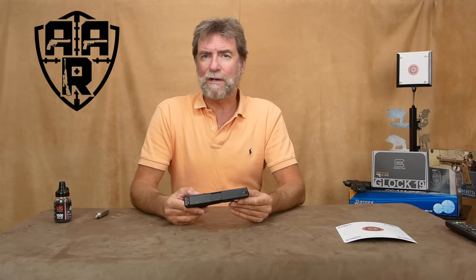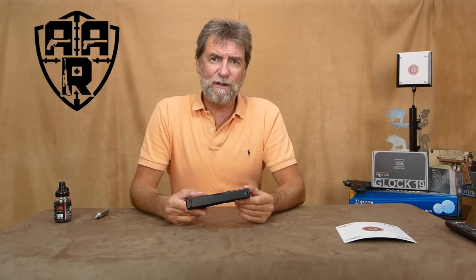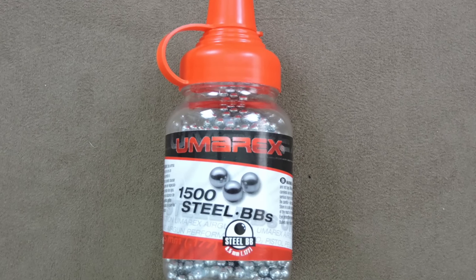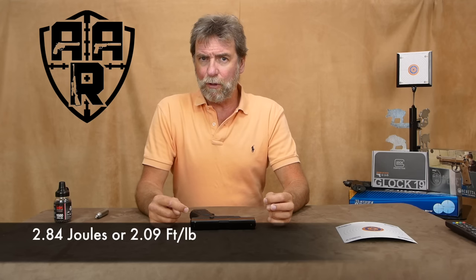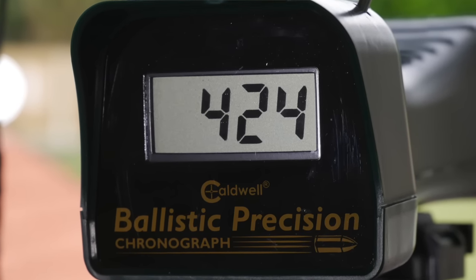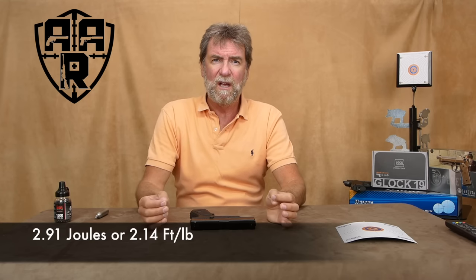So naturally I wanted to check this power claim out on the chrono. Sure enough, it was averaging 419 feet per second with 5.37 grain steel BBs, which is 2.84 joules or 2.09 foot pounds, with a maximum of 424 feet per second or 2.91 joules or 2.14 foot pounds. So pretty close to the claimed figures.